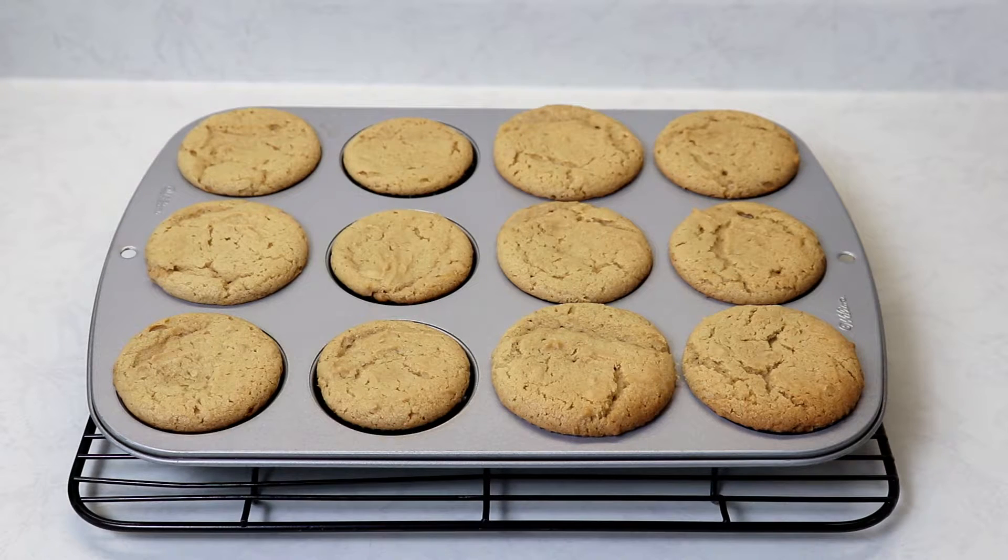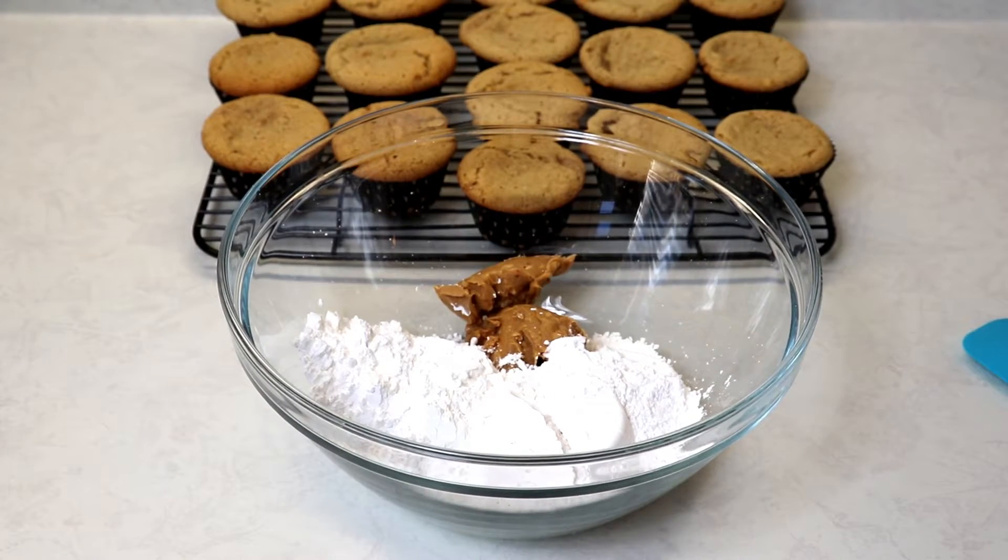Leave them in the pan for about seven minutes, then place them somewhere to completely cool off before you frost them. You don't want to frost them when they're still warm because your frosting will melt off.